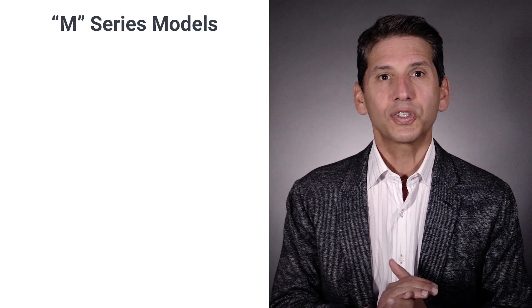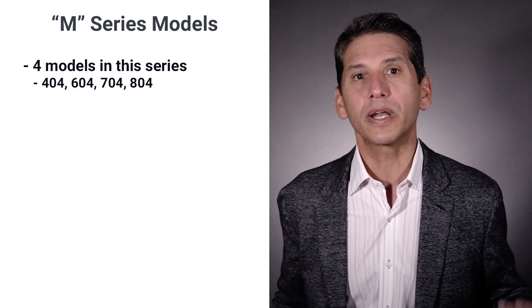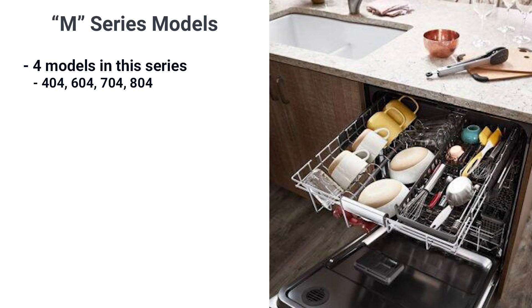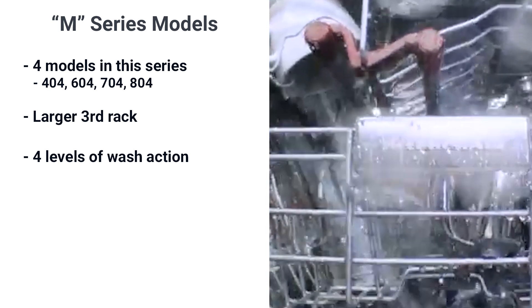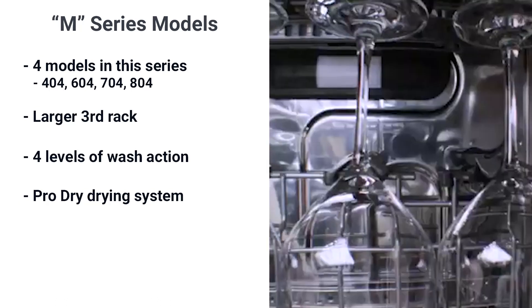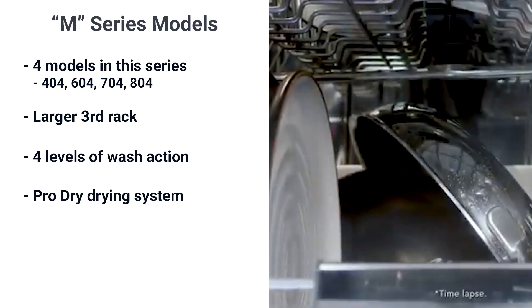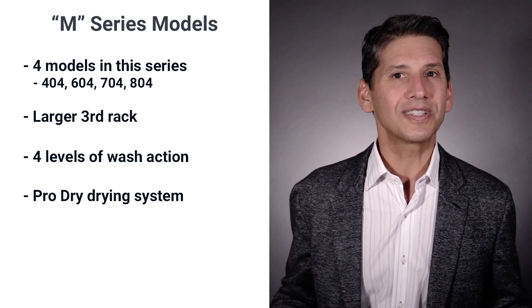Which brings us to the KitchenAid M series models: the 404, 604, 704, and 804. These are radically different dishwashers — as you can see, the third rack is much larger. You can fit some glasses and cups as well as silverware, and the rack also has holes for a separate spray for a fourth level of washing action. The series dries with their pro drying system: a fan pulls air into the dishwasher and the warmer air is attracted to the cooler air and is dissipated as water. If this sounds exactly like the Miele Clean Dry system, it's nearly identical.